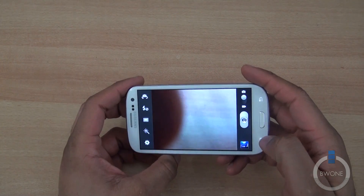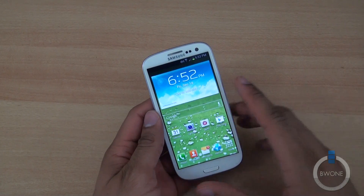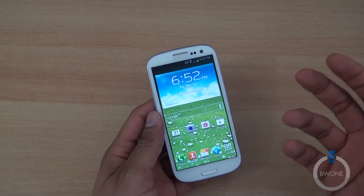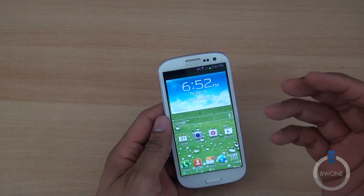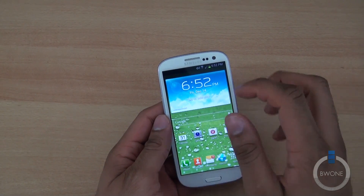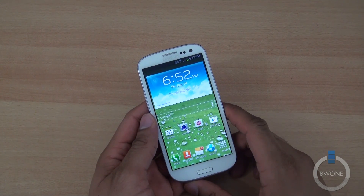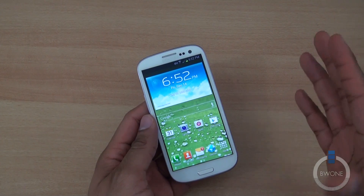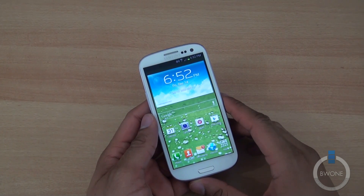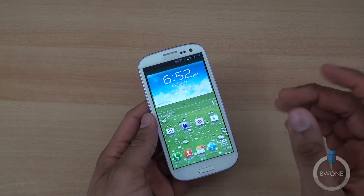Everything else seems pretty much the same as before, and they've also unlocked full global roaming, so you'll be able to take this phone overseas if you want to use it — that's a pretty cool addition along with a lot of under-the-hood improvements. That is pretty much how to update your Verizon Galaxy S3 to Android 4.1.1 Jellybean. Be sure to subscribe to our YouTube page, follow us on Twitter, become a fan of our Facebook page, and check out BW1.com. Always remember to live your tech world in high definition.